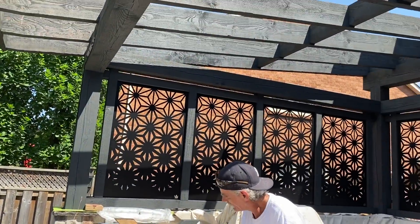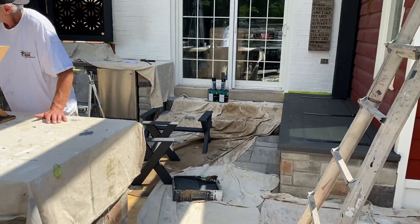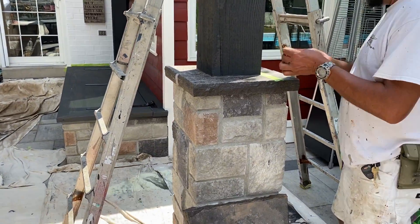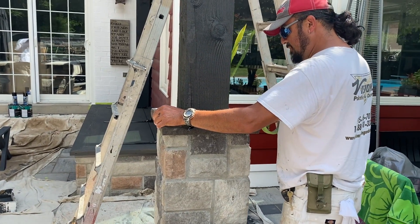If you're interested in a quality stain job, you can give Visions Painting and Decorating a call. We have Godfrey taping around the columns to make sure that we have nice straight cut lines.